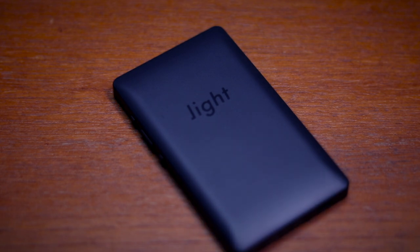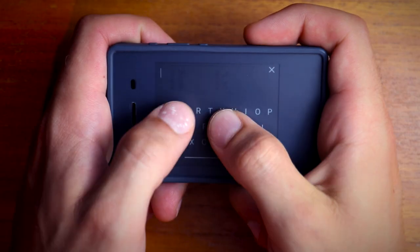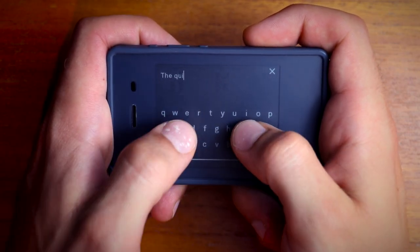Hey, if you're thinking about buying the Light Phone 2, you've come to the right place. In this video, I'm going to give an overview of all the current features, including a walkthrough of the user interface, some pros and cons, and my recommendations on whether or not you should get the phone.